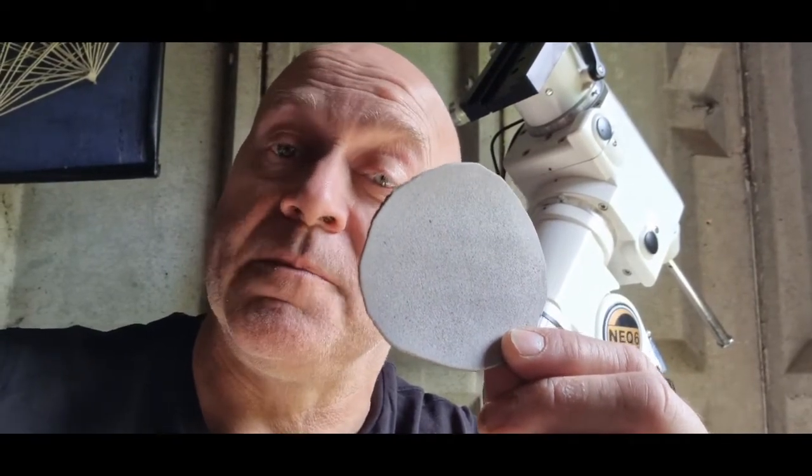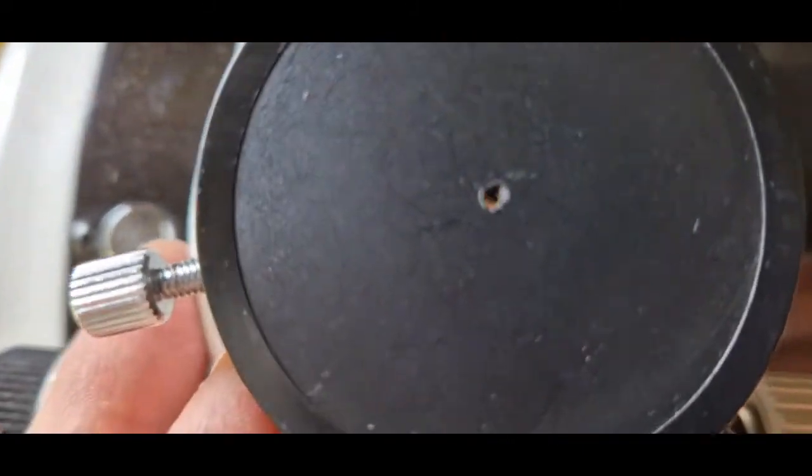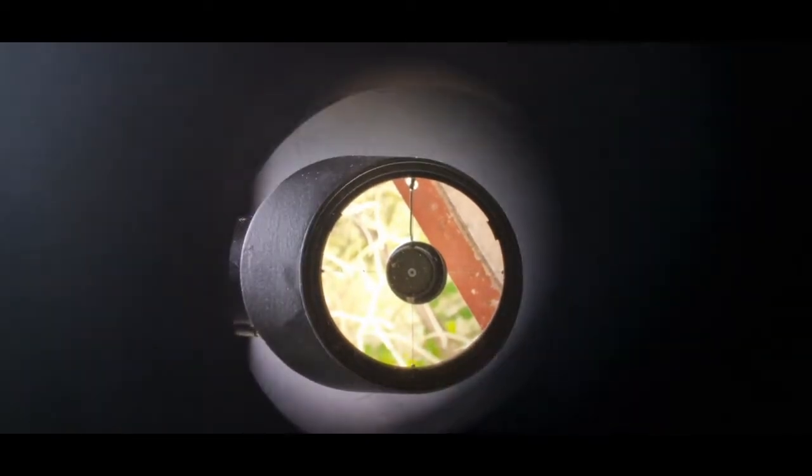What we need to do is center that circle under your focuser. Now there are a couple of methods we can use. A lot of people use your old cap with a hole in the center. If we put that into your focuser, you can see the secondary there — and as you can see, it's centered in the focuser. You can see the primary there as well, but that is centered.